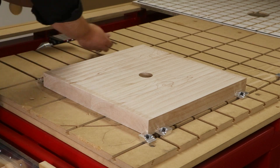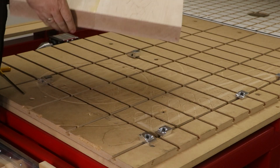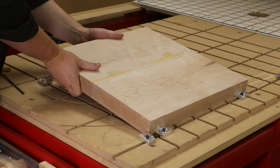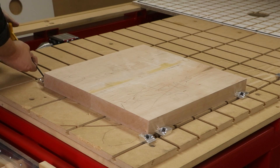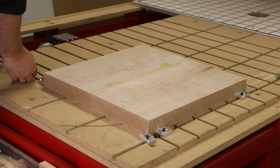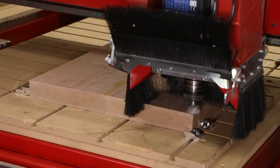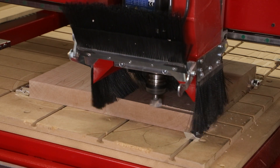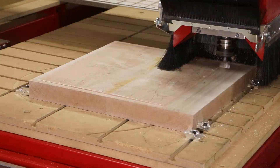Using the same fixture with the same zero point, we can easily rotate and flip the part to the second side and repeat the process. When we repeat the surfacing process we're actually thickness planing the entire material to a finished thickness of 1.75 inches.